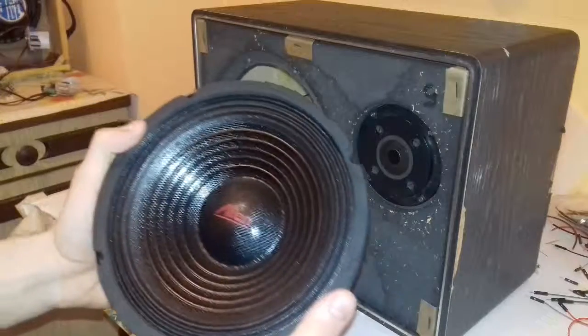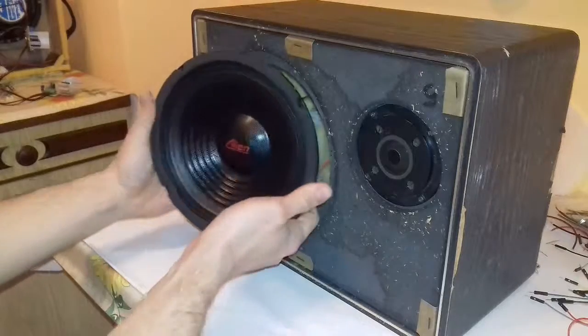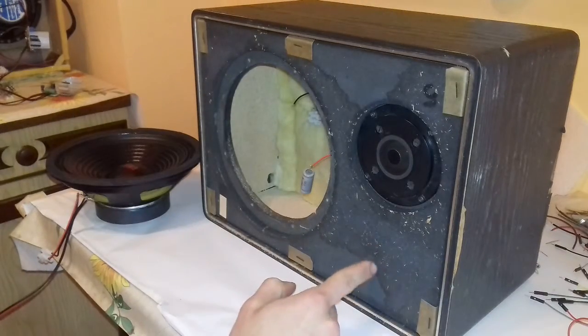This is the new speaker — a 4 ohm alien speaker. If you click on it now you can watch a short presentation video. I will also make a porthole for the bass reflex.